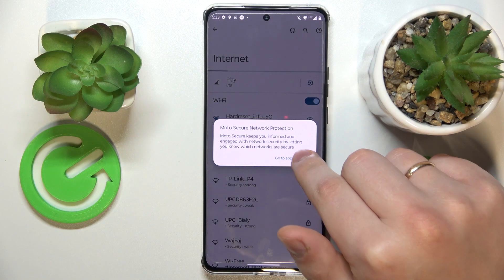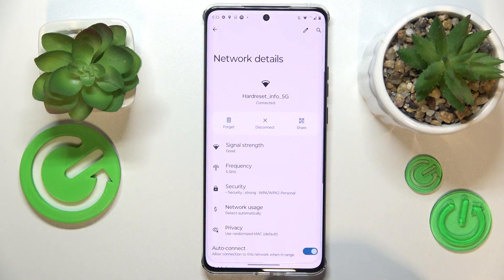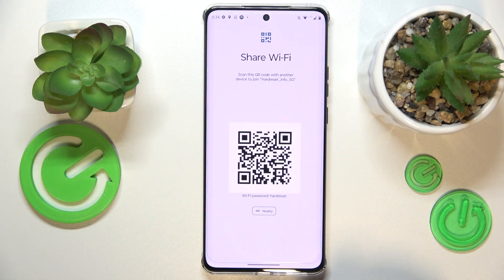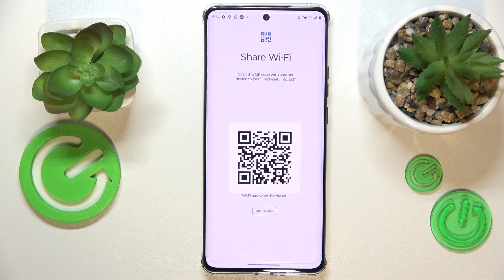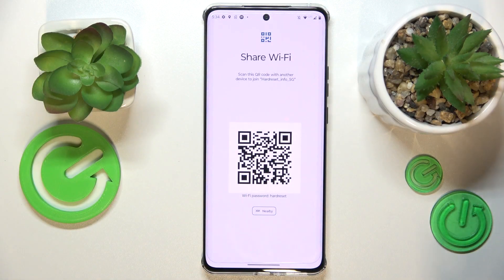In here you gotta make sure to connect your smartphone to whatever network you want to share, then tap on it. At the network details page, go for the Share option and at the Share Wi-Fi section, not only you can see the revealed Wi-Fi password right over here, but also the QR code that you can further scan with any other device you want.